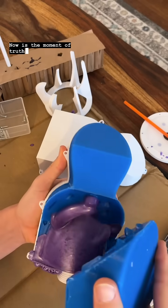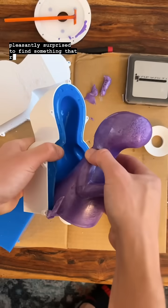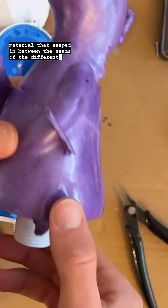Now is the moment of truth. I pulled open the mold one piece at a time and was pleasantly surprised to find something that resembled the original figurine. But you can see that there's a lot of flashing, which is the material that seeped in between the seams of the different mold pieces.